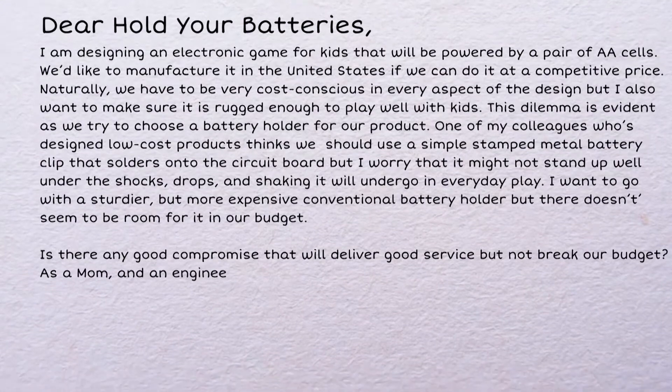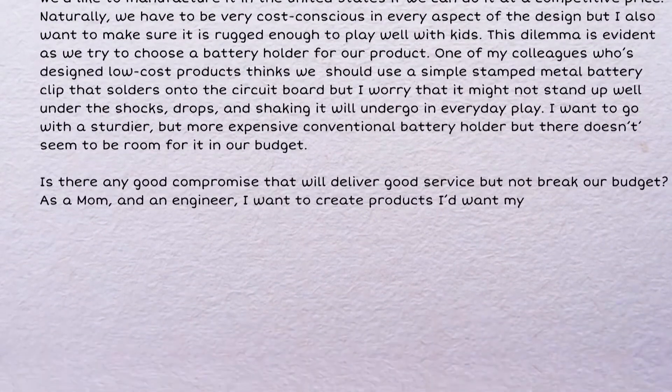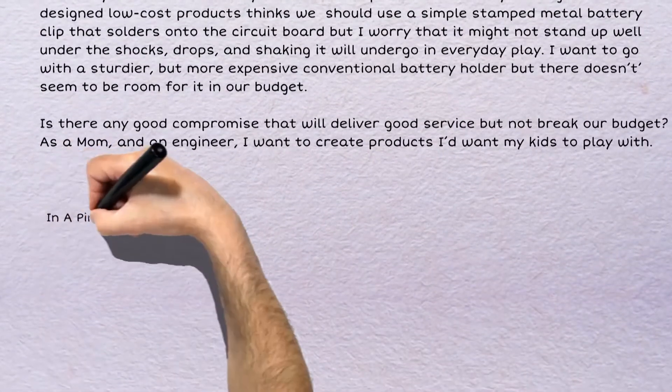As a mom and an engineer, I want to create products I'd want my kids to play with. In a Pinch, San Jose.